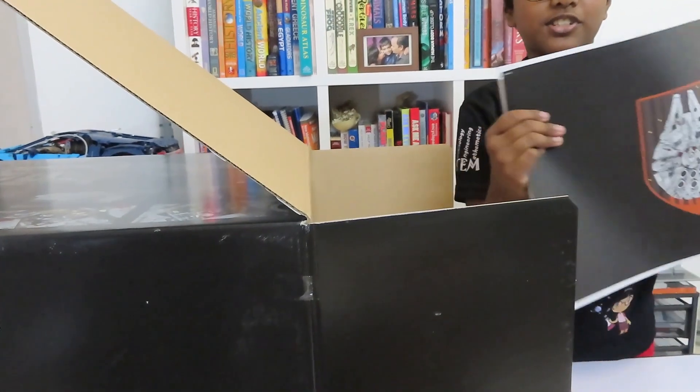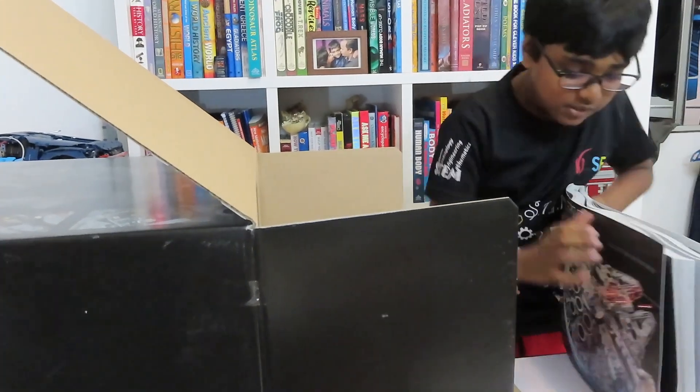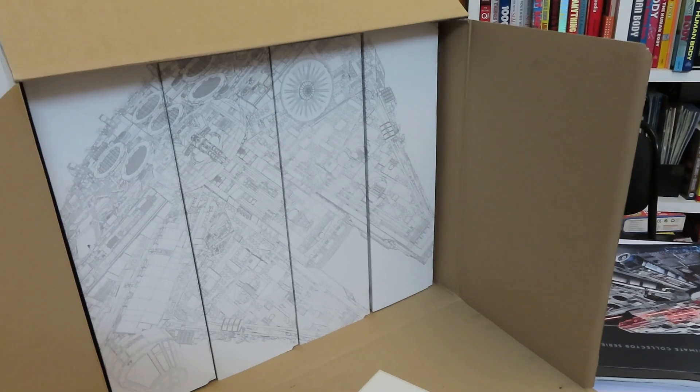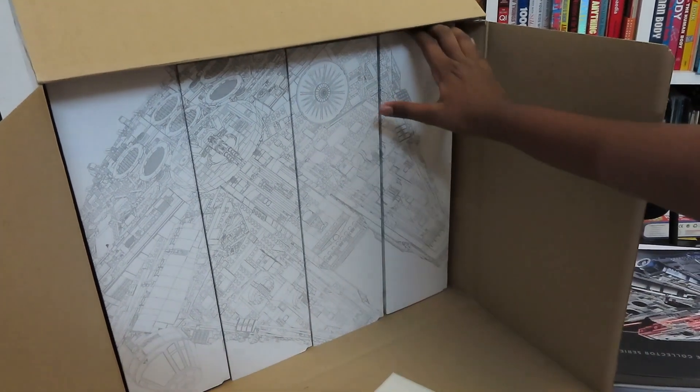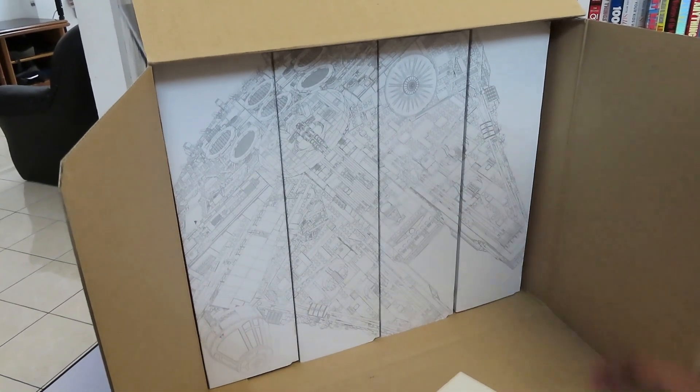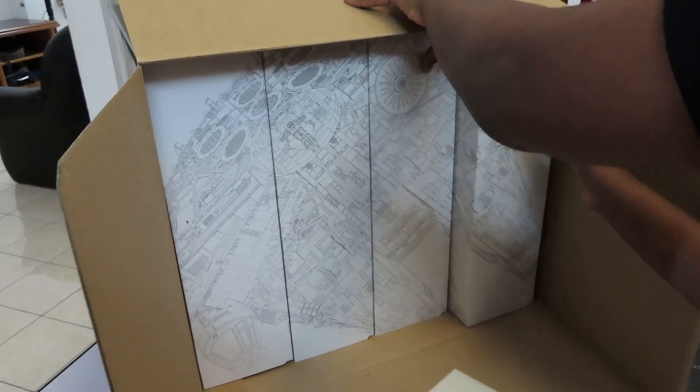This is the instruction manual. These are the boxes. You can see they form the shape of the Falcon and each box is numbered.